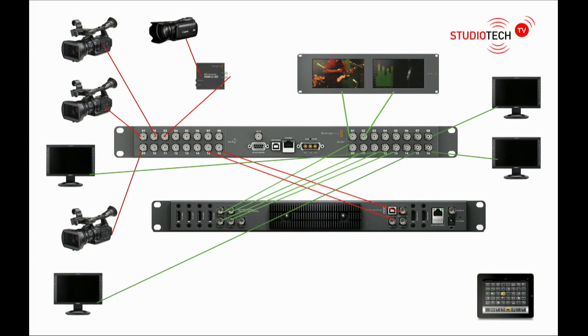The video hub is just above center. On the left hand side it has 16 BNC connectors which are the 16 SDI inputs — these video hubs do use SDI. Above this you can see a camera with a Blackmagic Design HDMI to SDI converter. If you're using HDMI sources and want to use a video hub, you'll have to put them through a converter. We have four cameras connected to inputs, and the red lines denote inputs onto the video hub.